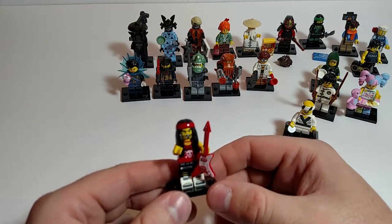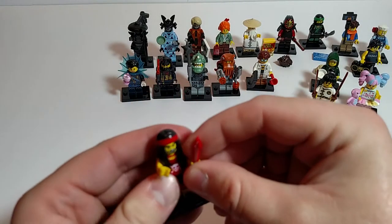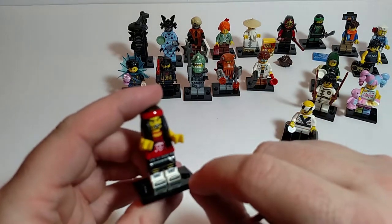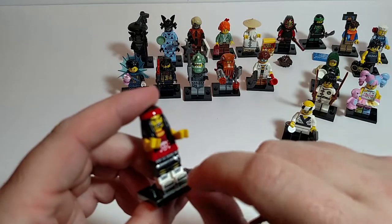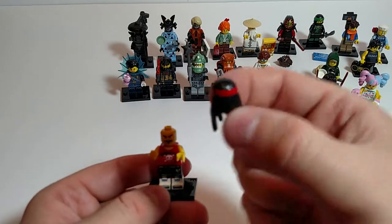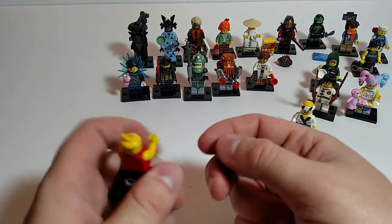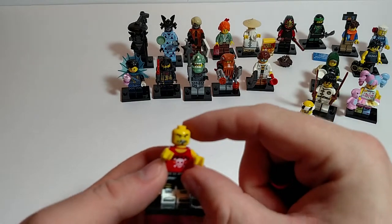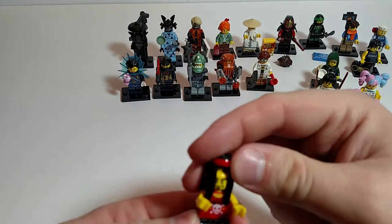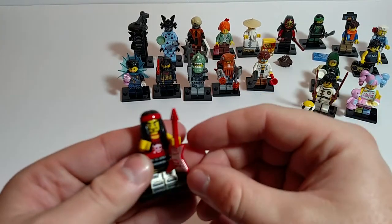Gong Guitar Rocker — okay, probably messed that up. Got a nice print on his guitar. I love the skull and crossbones on his shirt. Nice printing and nice belt, printing comes all the way down his legs to his feet. Nice long hair, hard plastic. He has a second face — that's kind of odd. This one he kind of looks like he's upset, this one kind of mellow. So we're going to leave him kind of mellow. Really wasn't expecting that. Didn't notice it when I put him together.